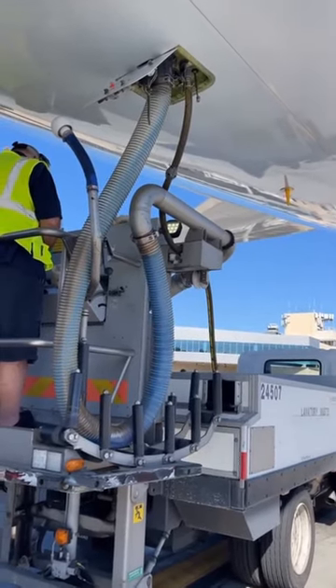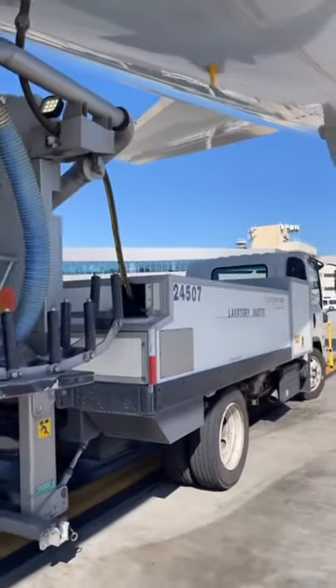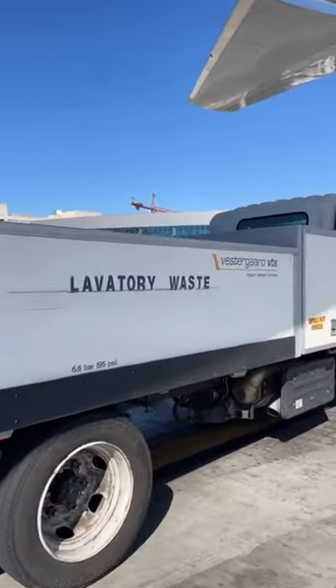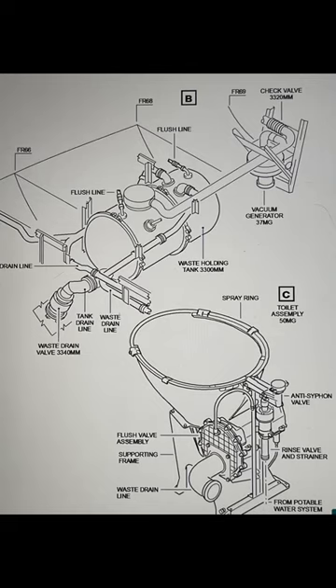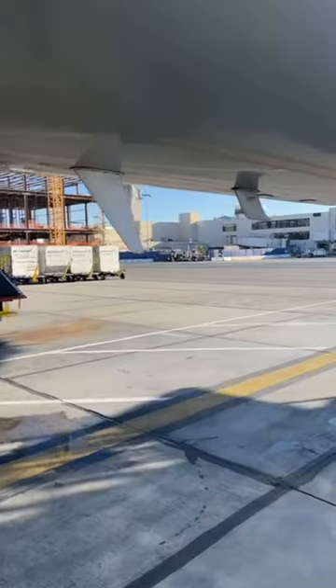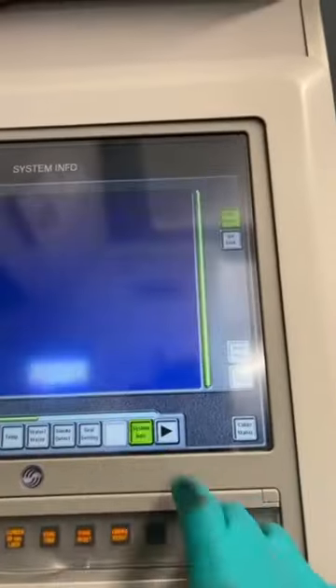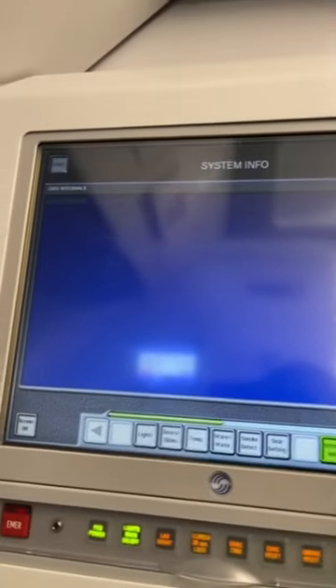It's also the responsibility of ramp personnel to dump the waste and get it flushed with blue juice. The waste gets dumped into a lavatory truck. When the airplane is on the ground, the waste system works on a vacuum generator that will suck the waste into the tank. When the aircraft is flying above 16,000 feet, it will use differential air pressure — quite a simple system. When it comes to water, that will get dumped overboard via drain masts, which are heated.